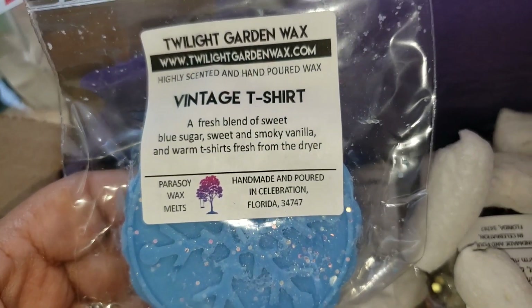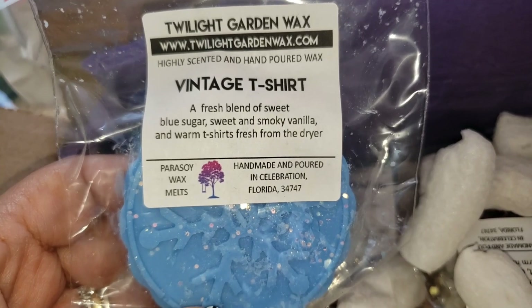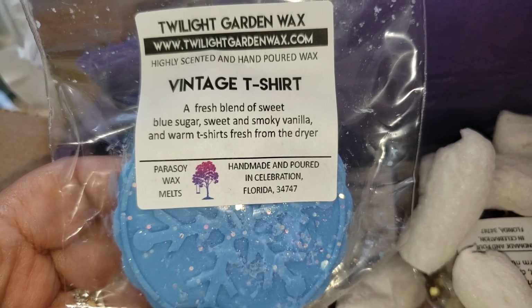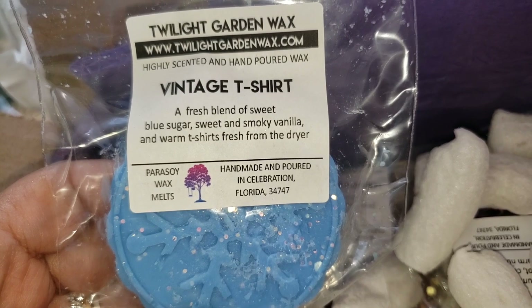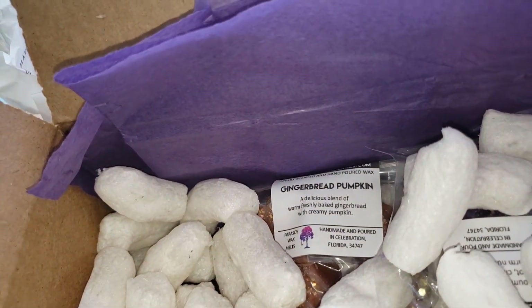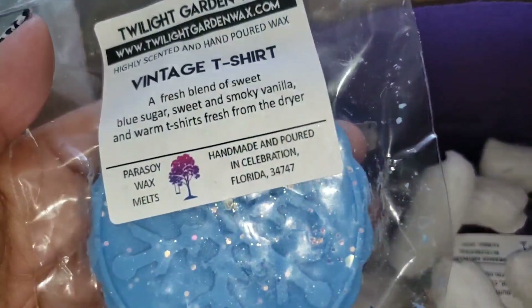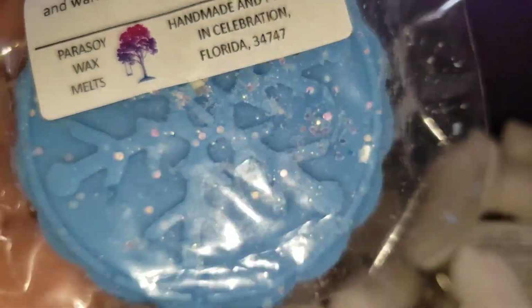Barbershop scents are awesome too. Anyway, what's this one? Vintage T-Shirt — a fresh blend of sweet blue sugar, smoky vanilla, warm t-shirts fresh from the dryer. It smells amazing, and look at the pretty design on that.